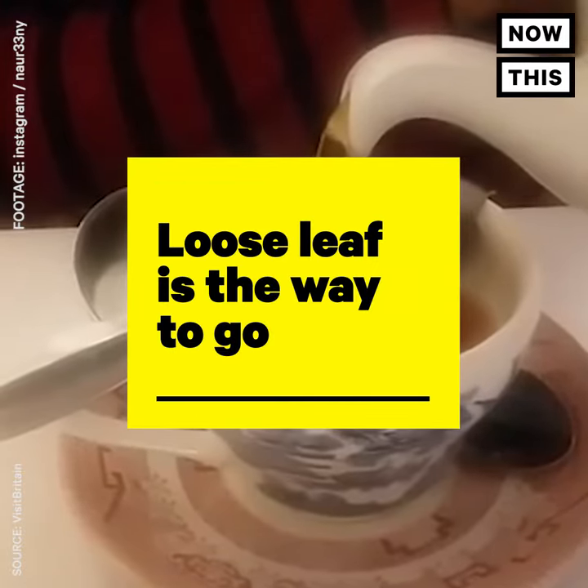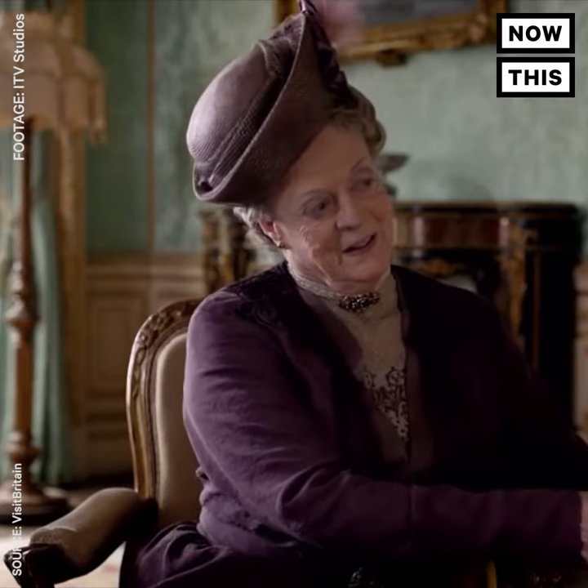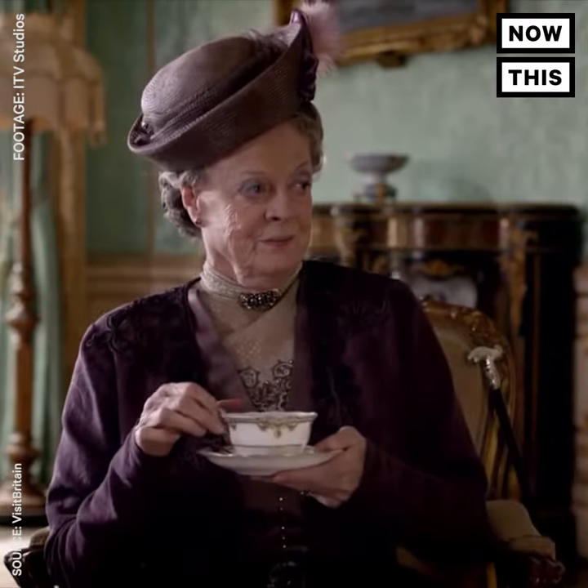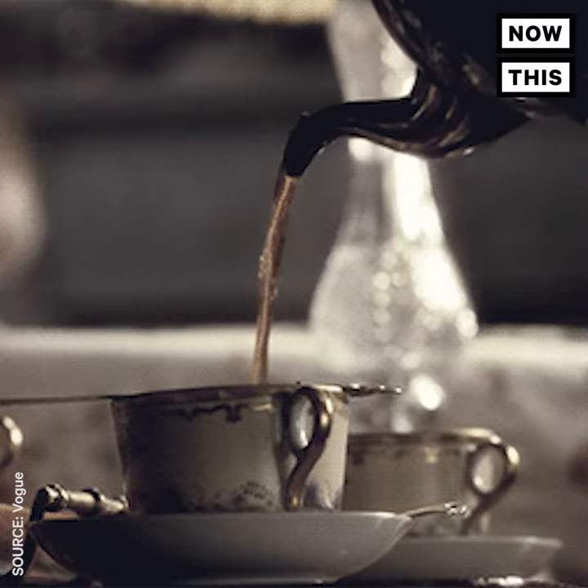Loose leaf tea is the way to go — leave the bagged teas for another time. To have the finest afternoon tea experience, it's better to use loose tea leaves. And don't serve white tea, green tea, and infusions with milk. Only black tea.